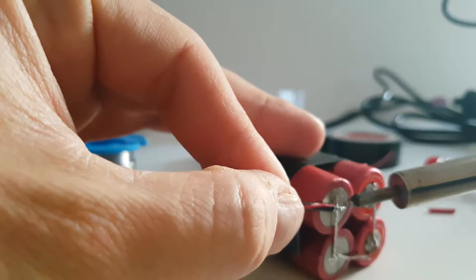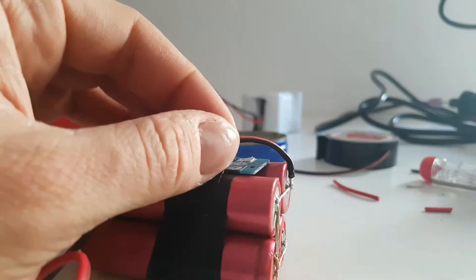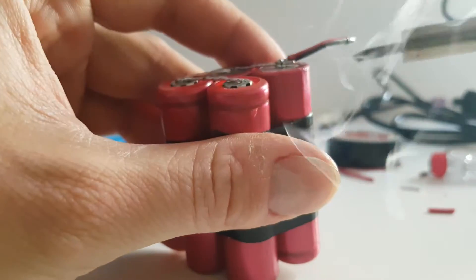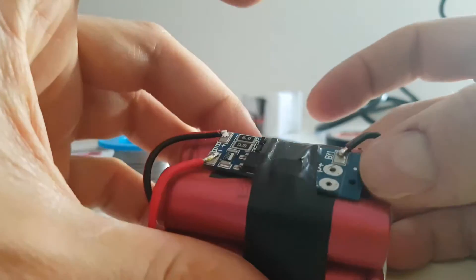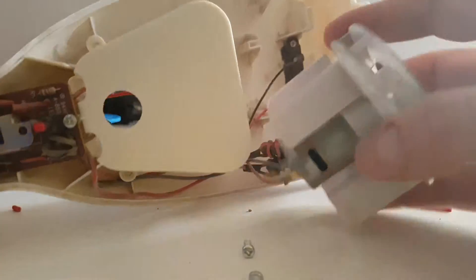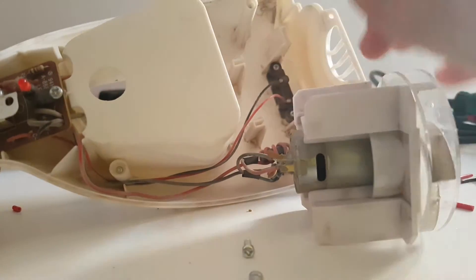I'm going to connect this. Now the power output and the charging. Here is the motor inside the vacuum. We have the switch here and I may replace it. And the charging and the motor.